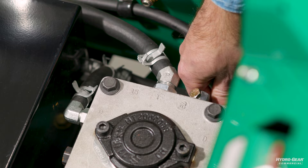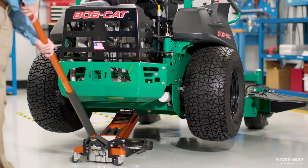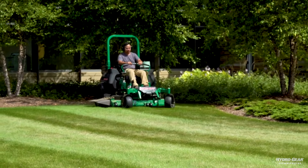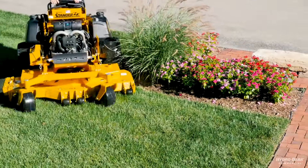Always make sure that you close the bypass valves completely when you've finished the purge process. Once you've completed the purge process, test the machine to confirm that the drive system is now performing correctly under normal operating conditions. It may be necessary to repeat the purge process until all of the air is completely purged from the system.